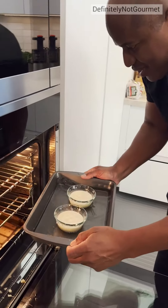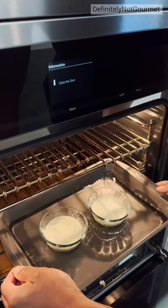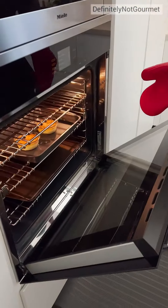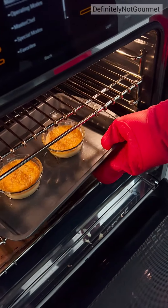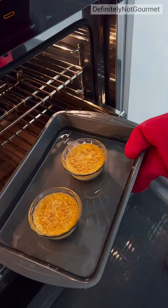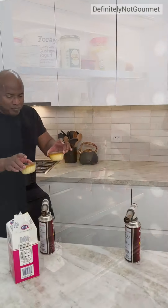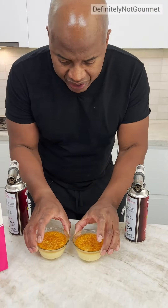Baking time! There we go. Look at my babies. Once these bad boys cool down, I just rest them right there. Okay, back from the fridge, homeboy.